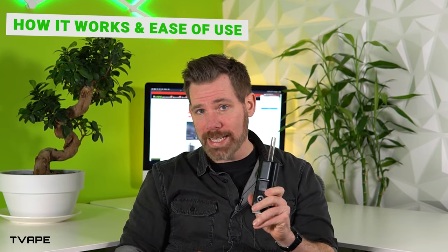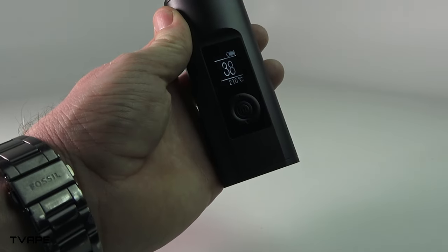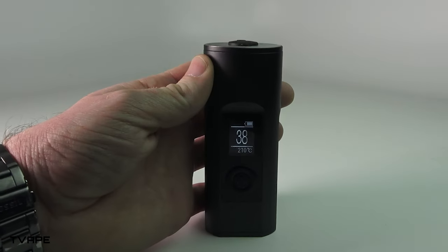The Solo 3 is quite similar to the Solo 2 in how it's used. The digital display and multi-button interface are kind of the same in essence, but have been improved. Not long ago I reviewed the Solo 2 Max, and I mentioned that it was unfortunate that they didn't update the system. Well, they were saving that for the Solo 3, apparently.